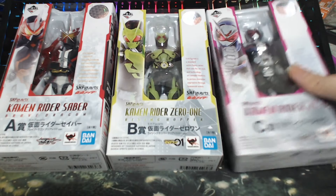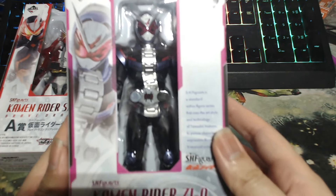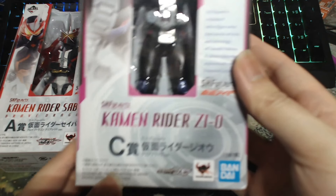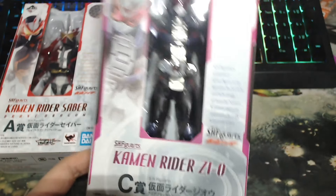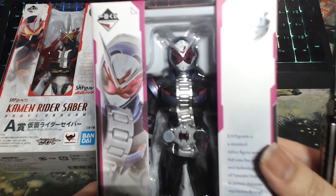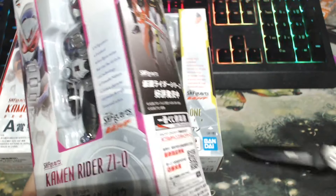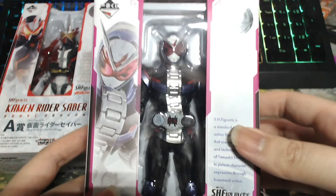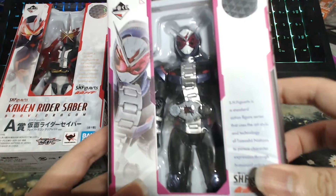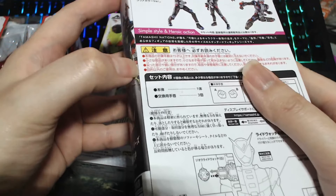Let's start from C first. Here is base form Kamen Rider Zi-O. This is the so-called final Heisei Rider. We're going to open it — I haven't opened it yet. I got it a couple of weeks ago but haven't had time to unbox because I was waiting for everything to arrive. Also, there's a hammering sound in the background — it's very annoying and there's nothing I can do to avoid it, so please forgive that if the mic captures it.